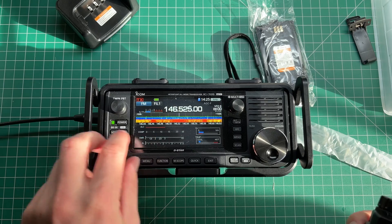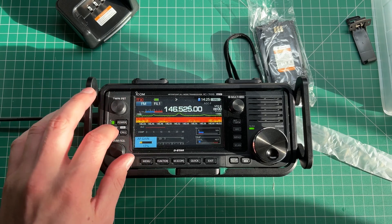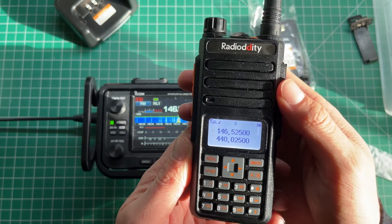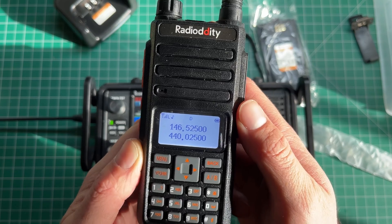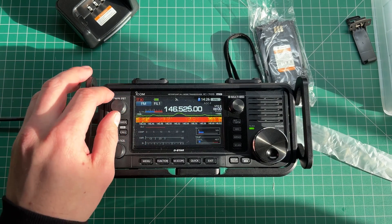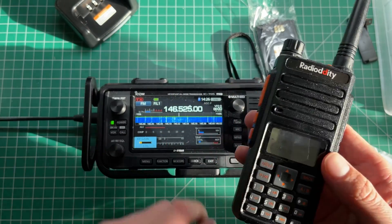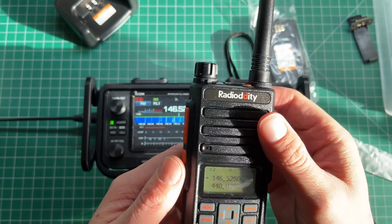VK7HH testing one two three four five. Obviously I'm very close. Oh hello — I'm just testing a radio for a video. So no one had answered me on the repeater initially, but you can always count on someone listening even on a frequency you think no one uses. It sounds pretty good through the speaker — really nice.